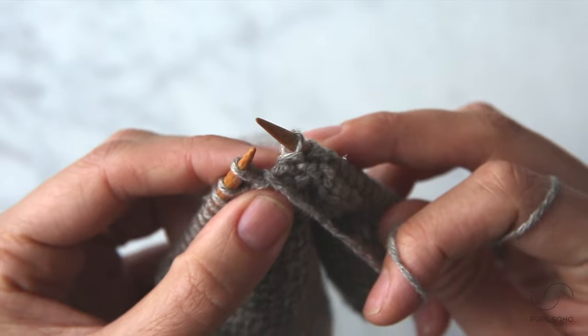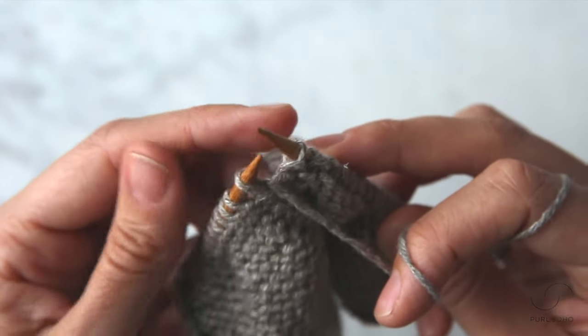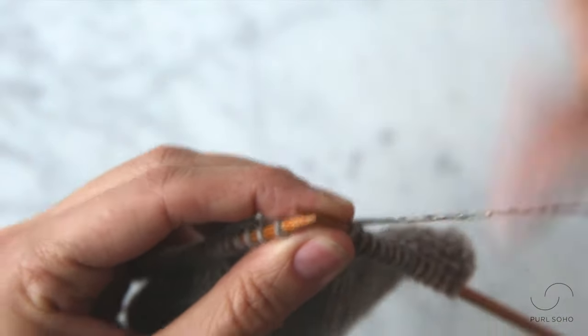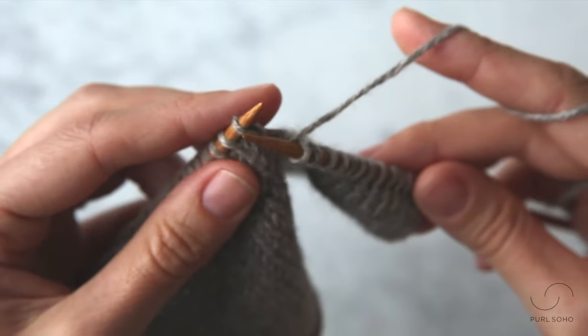Now that I've done all the wrapping steps of this wrap and turn, all that's left to do is turn. So I'm going to just switch the needles in my hand and here you can see my working yarn is in the back and I'm ready to knit across this row.